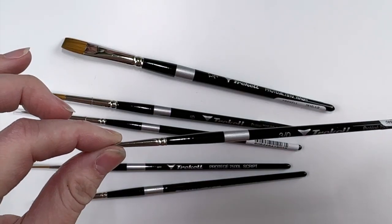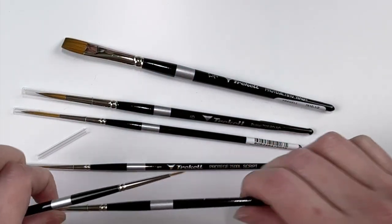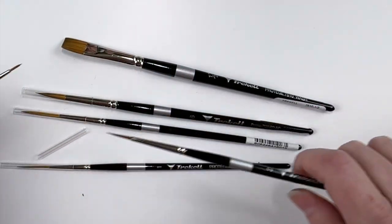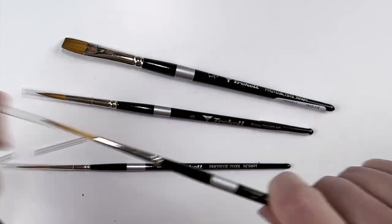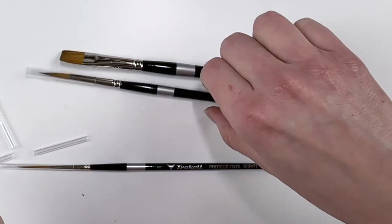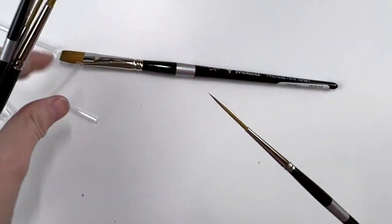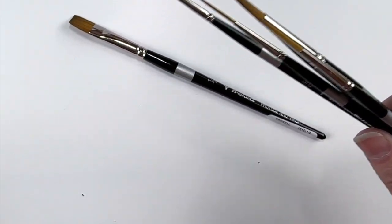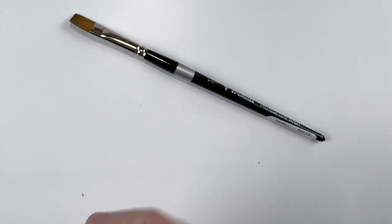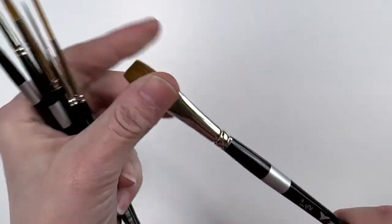I have a 3-0 here, a 2, a 4, a 6, a script liner, and then a 1-inch wash.